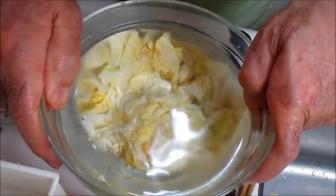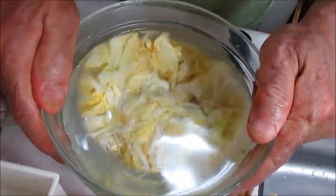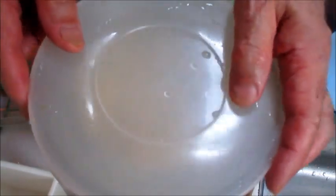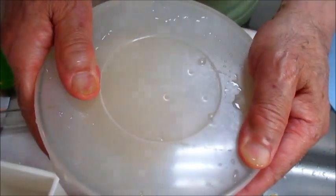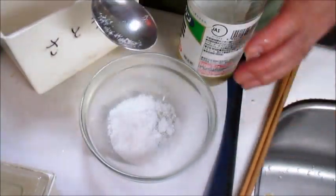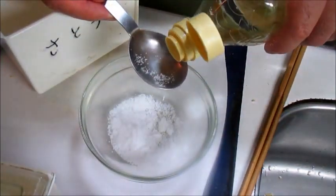Now we have a few minutes, so we can get a few minutes. Let's put a few minutes on the water — 30 minutes we put in the water. Then we put a little bit of water.